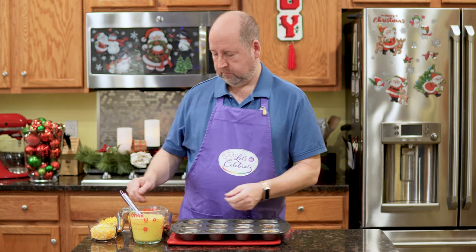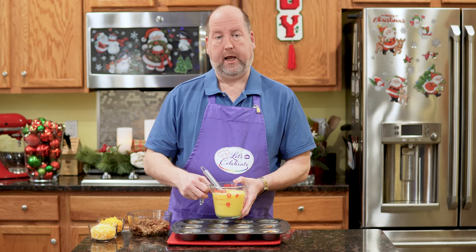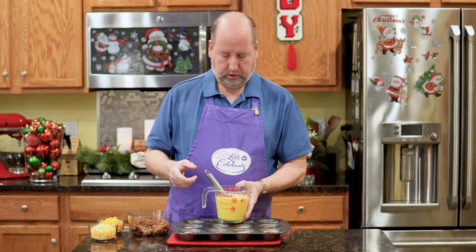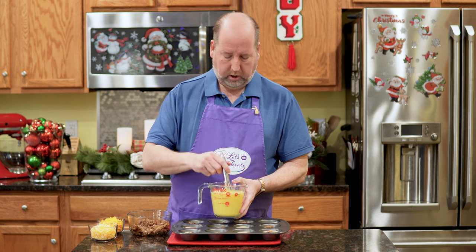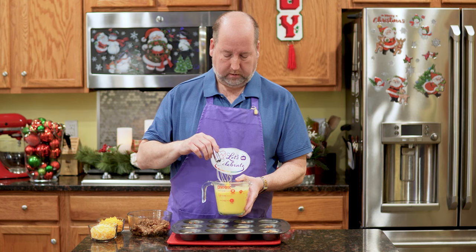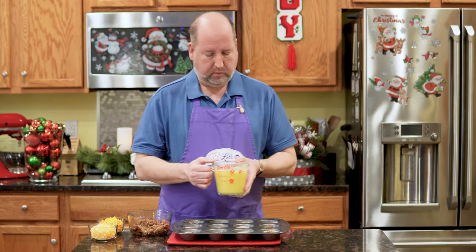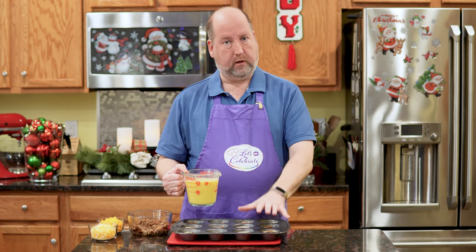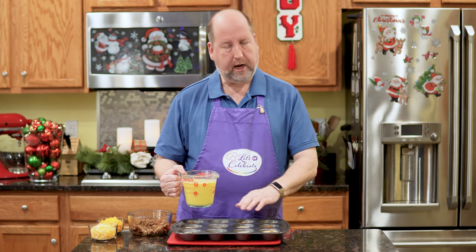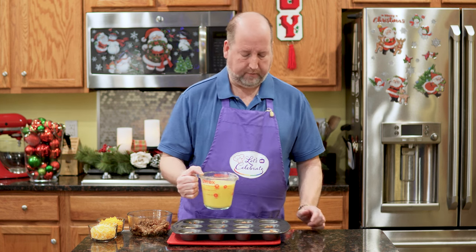Next, eggs. In my little pitcher here I have eight eggs and a splash of milk, about a tablespoon or so. Pinch of salt and pepper, and I just whisked them up until they're all beaten together and combined well. Now I'm just going to pour this into each cup — I'm not going to fill it all the way up. It'll be okay if it overlaps the crust a little bit, but we just need to fill each one about halfway.